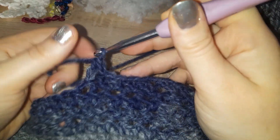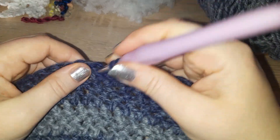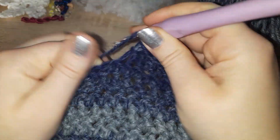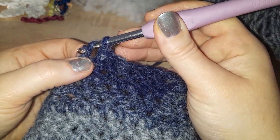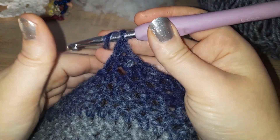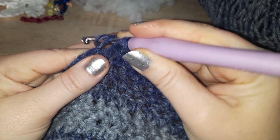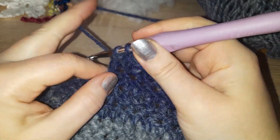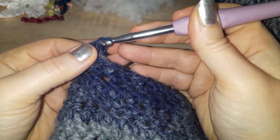I just did a full herringbone there by accident — I got carried away. Let's do the half. Yarn over, in, yarn over, pull through, pull through the first loop, yarn over pull through. For full herringbone: yarn over, in, yarn over, bring through, bring through the first loop, yarn over bring through the first loop, yarn over bring through both loops.